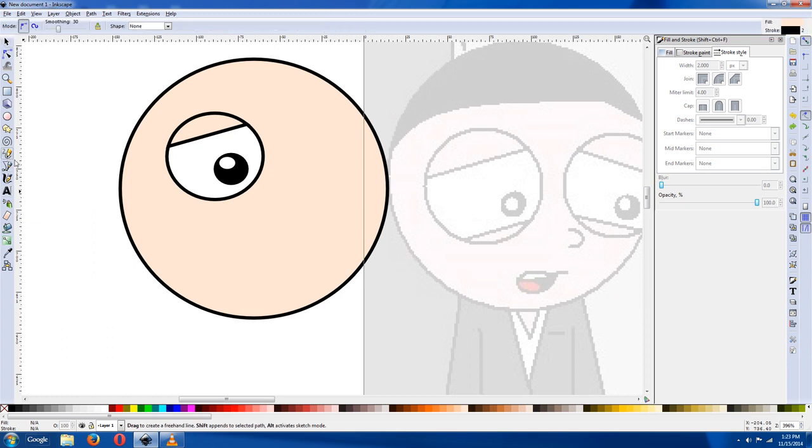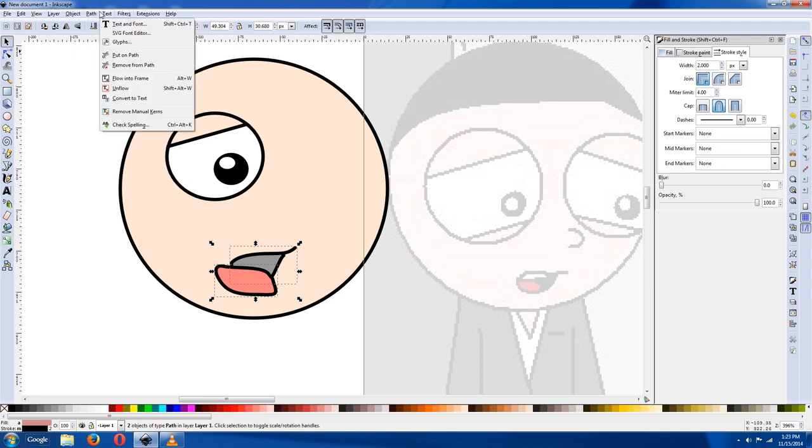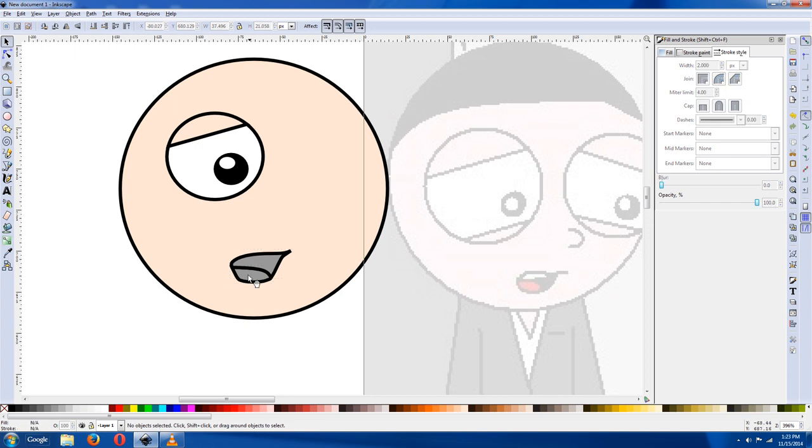For the mouth, you can use this tool here — the pencil or drawing tool. Click on the black, and then draw over it, or maybe gray just so you can see over it — you can make it black later. You can click point-to-point, or use the pencil tool. We're going to do the tongue first. Make it pink or whatever color you want. Then do the same thing: Path > Division.